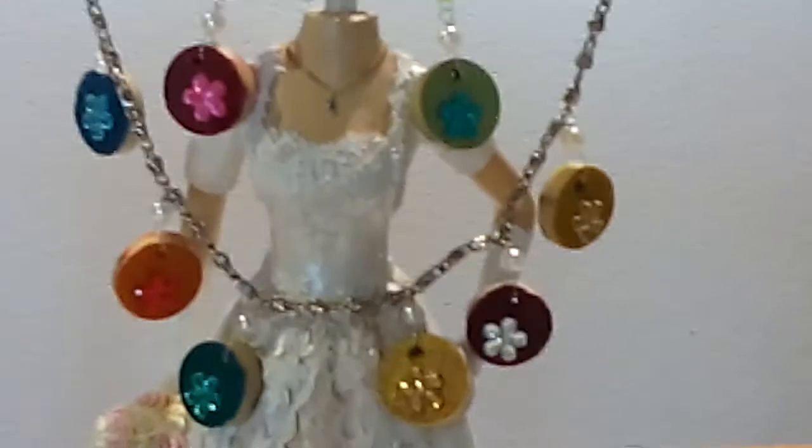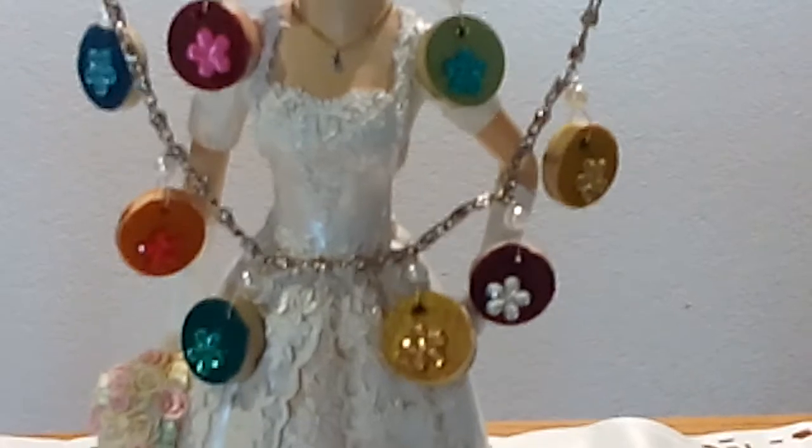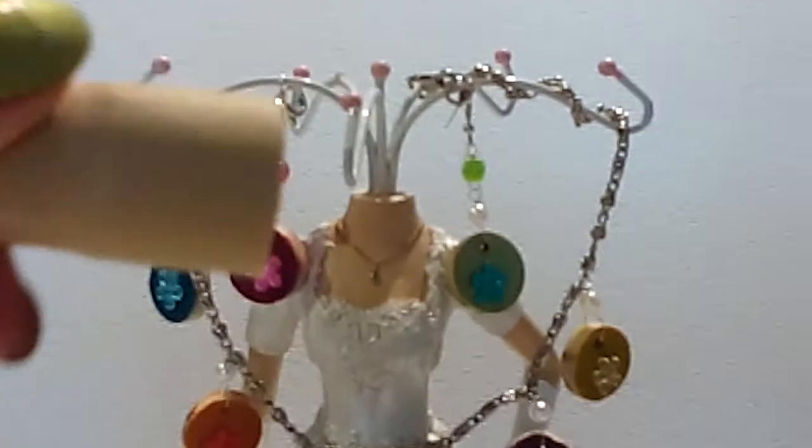Coming up next is the video tutorial on how to create this unique, beautiful necklace made from the cork of the bottle of wine.